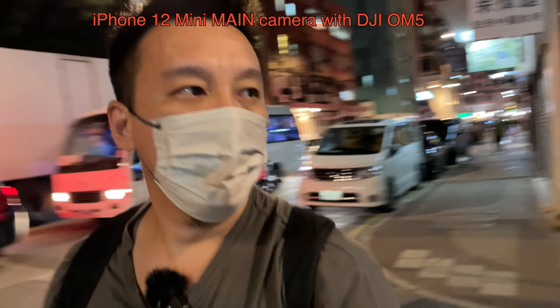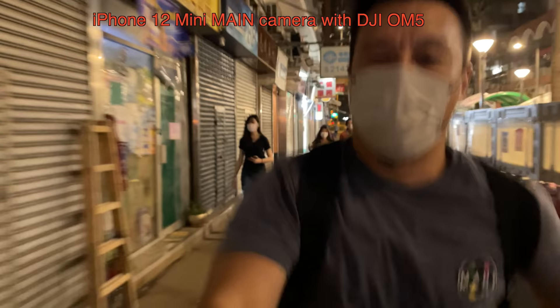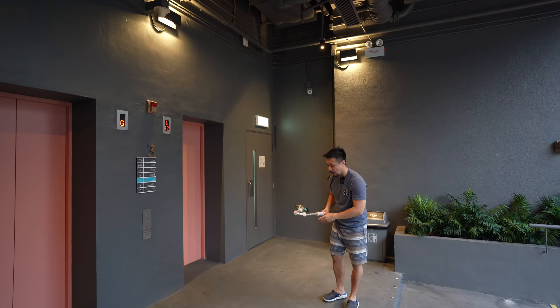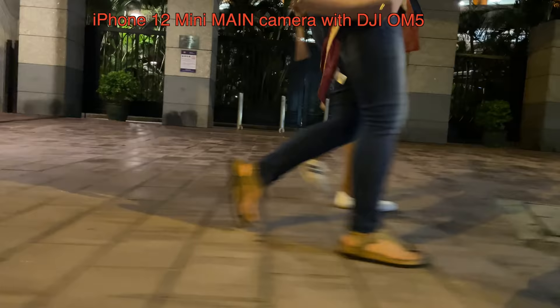Let me go for a little run. So I'm running right now — testing, testing, one, two, three. You can also get really low angles. Stabilization, as you can see from this footage, looks pretty good with the OM5.